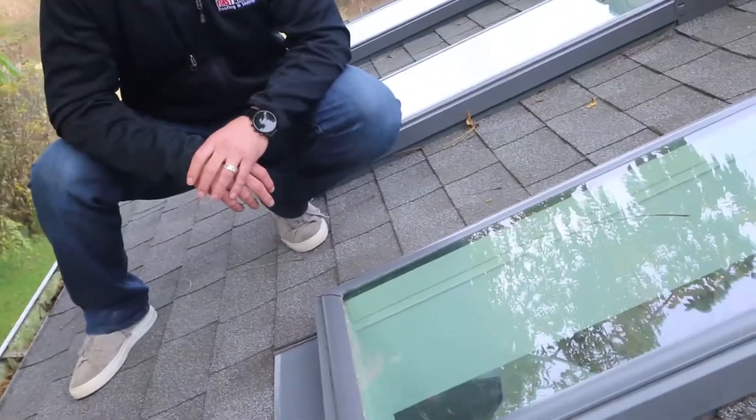We like to get up and just do a visual inspection, check everything else, see if there's any cracked shingles, if there's any nail heads that are exposed that need to be caught, looking at the flashing. If we're up on a roof already, we're going to clean off skylights, stuff like that.